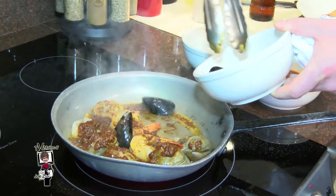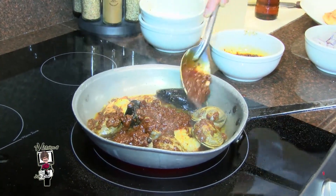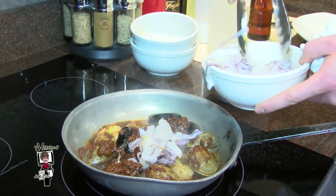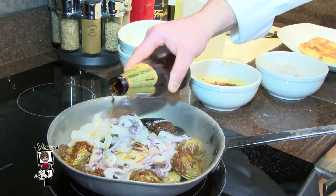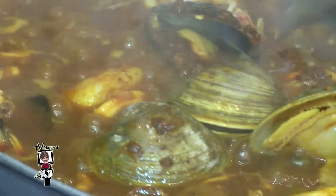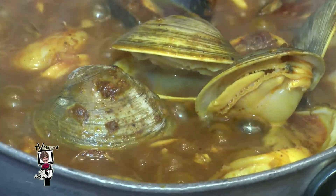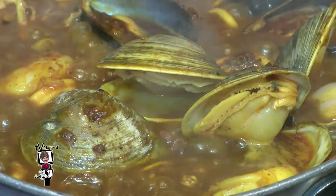Now we have here our Prince Edward mussels. We're going to be adding a little bit more of our pescado lo macho base and some fresh calamari. We're going to add a little bit of Cusqueña beer — Cusqueña beer is a milk beer — and add a little bit of clam stock. Once all the seafood is cooked and the mussels and the clams open up and release their flavors, this will be an unbelievable dish.